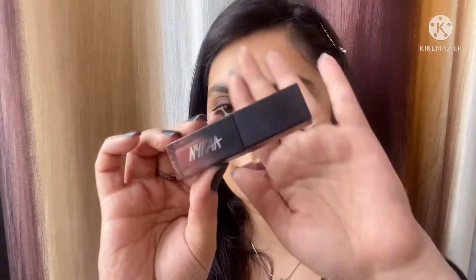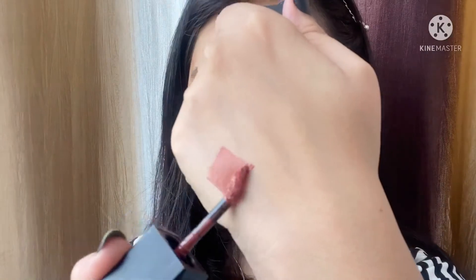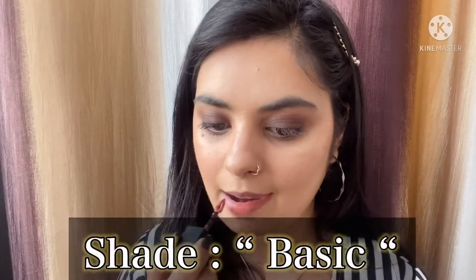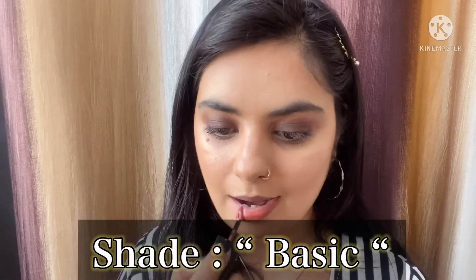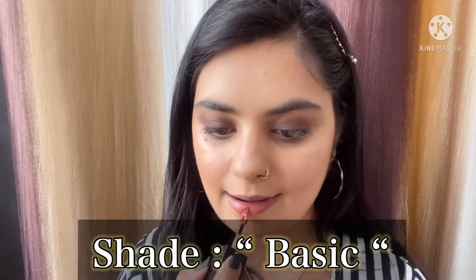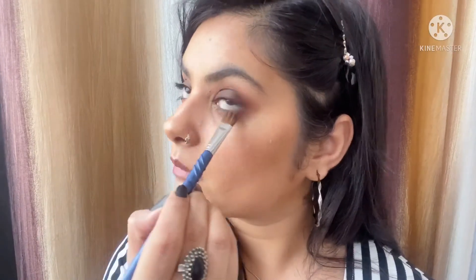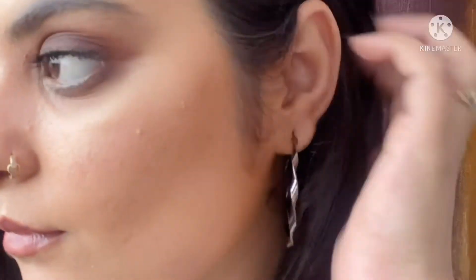For the lipstick I'm using a NYX Demi Matte shade — it's a beautiful nude brown shade, the name will be on screen. It looks really good with this smoky eye. I totally forgot to do my lower lash line, so I took that same brown shade and blended it on my lower lash line. And here is look number two completed.